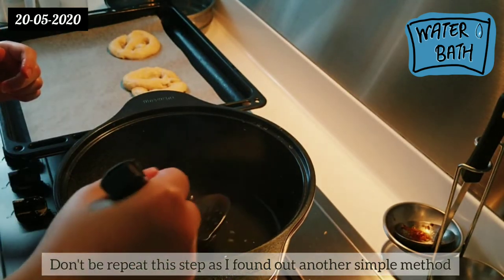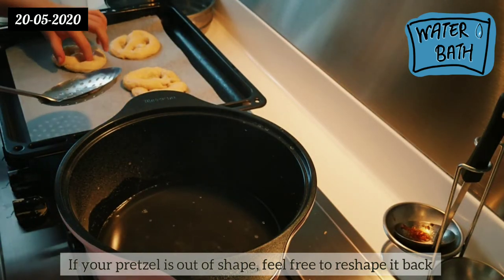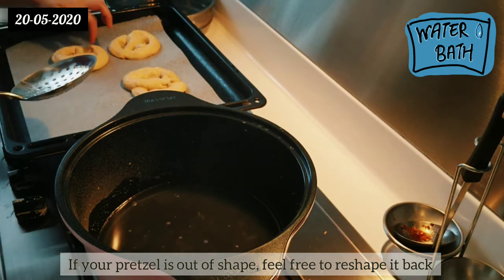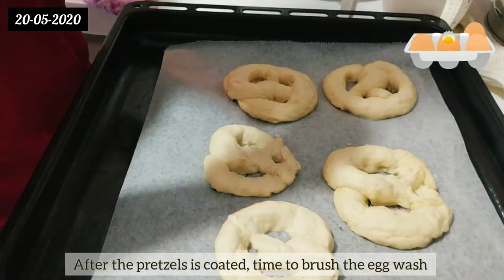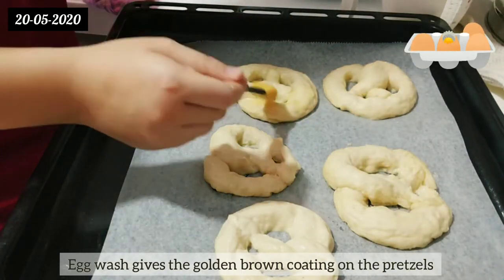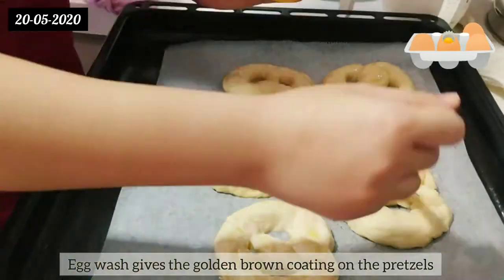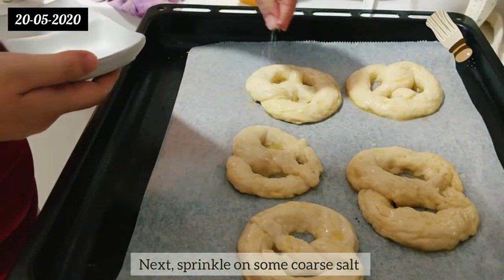Do not repeat this step as I found another simpler method later. If your pretzels are out of shape, feel free to reshape them. After the pretzels are coated, it's time to brush them with egg wash — egg wash gives the golden brown coating on the pretzels. Next, sprinkle some kosher salt.